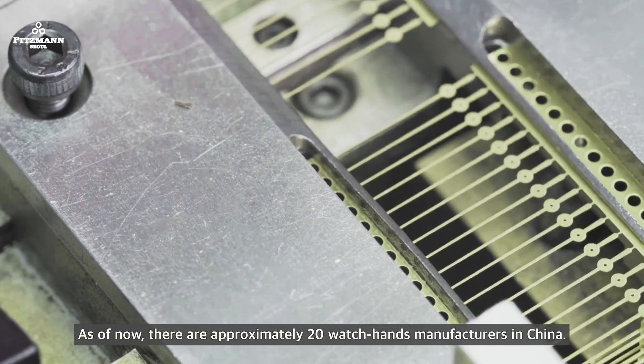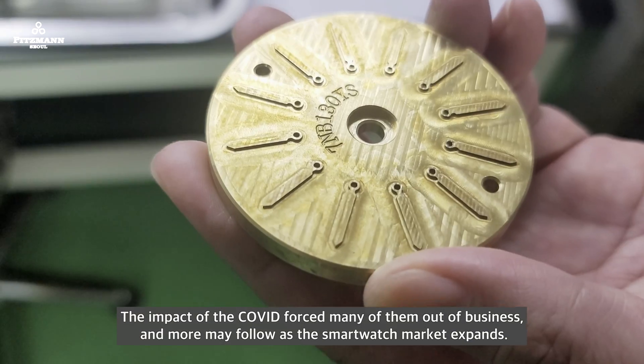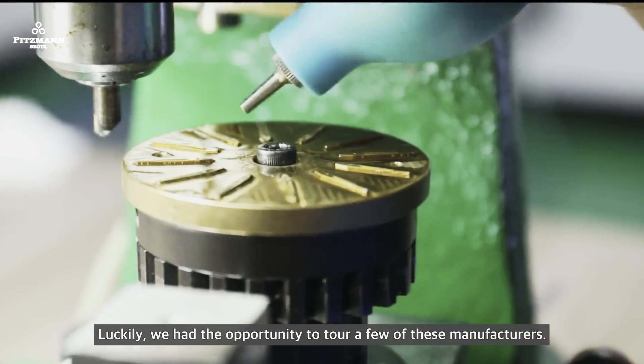There are approximately 20 watch hands manufacturers in China. The impact of COVID forced many of them out of business, and more may follow as the smartwatch market expands. Luckily, we had the opportunity to tour a few of these manufacturers.